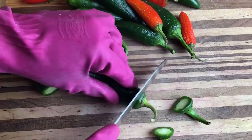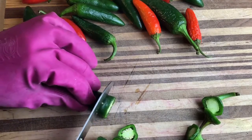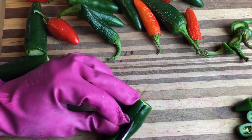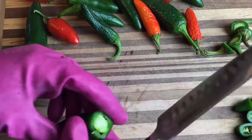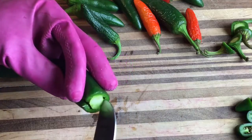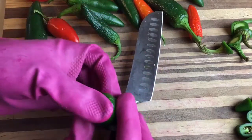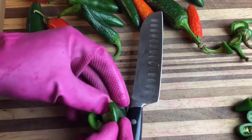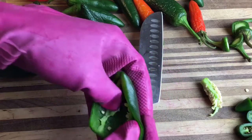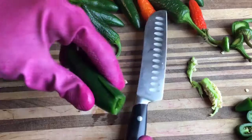Just trim off the ends. Then if you want to, you can slice the peppers as is and leave the seeds inside. Personally I prefer to not include the seeds — I don't like them texturally and they also make it a lot hotter. So I slice along the pepper lengthwise and cut out along the ribs to remove the entire core along with the seeds. That's where the really hot part of the pepper is — that rib, pithy part in the middle and then the seeds. It's much easier done if you're not wearing bulky rubber gloves.